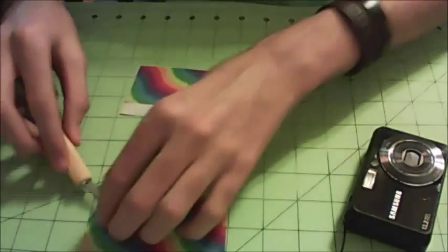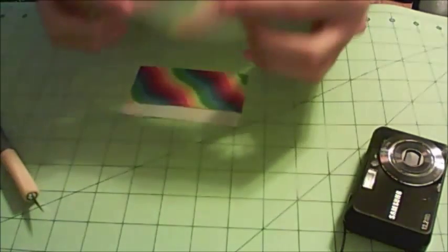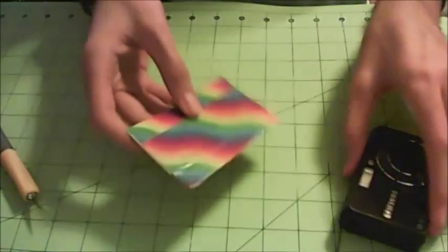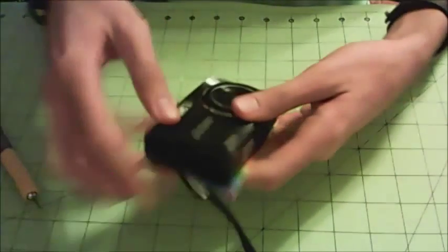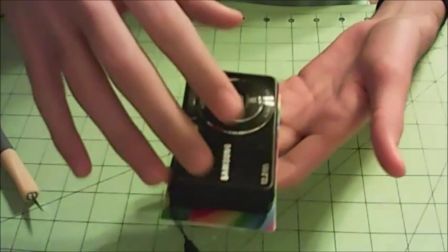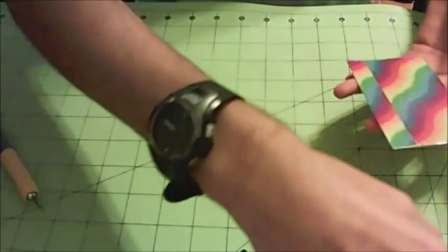Flip it over once again and cover up the rest of the sticky side that you put there, and there we go. There's your first sheet, and that will go right over your camera. One thing to make sure of is that you can see a bit of the tape around all of the edges of the camera so it sits right in the center of your sheet.